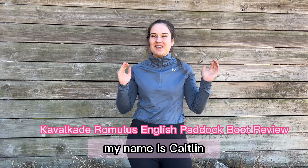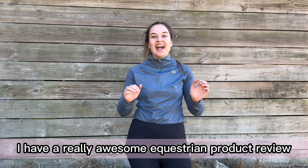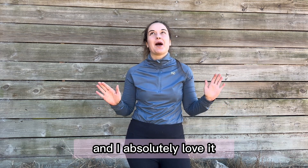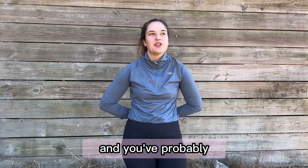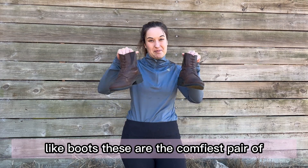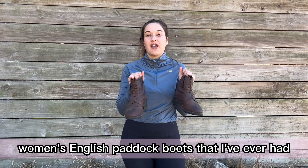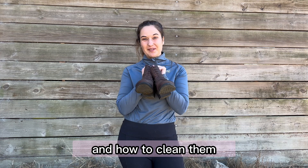Hey everyone, welcome back to my channel. My name is Caitlin. I'm an equestrian and dog mom blogger from Central Florida, and today I have a really awesome equestrian product review. I've had this for a few months and I absolutely love it. One of my favorite equestrian brands is Cavalcade — you've probably heard of them for their beautiful dressage bridles, but they also have other products like boots. Today I'm going to be talking all about fit, what they're made of, and how to clean them. Let's get started.